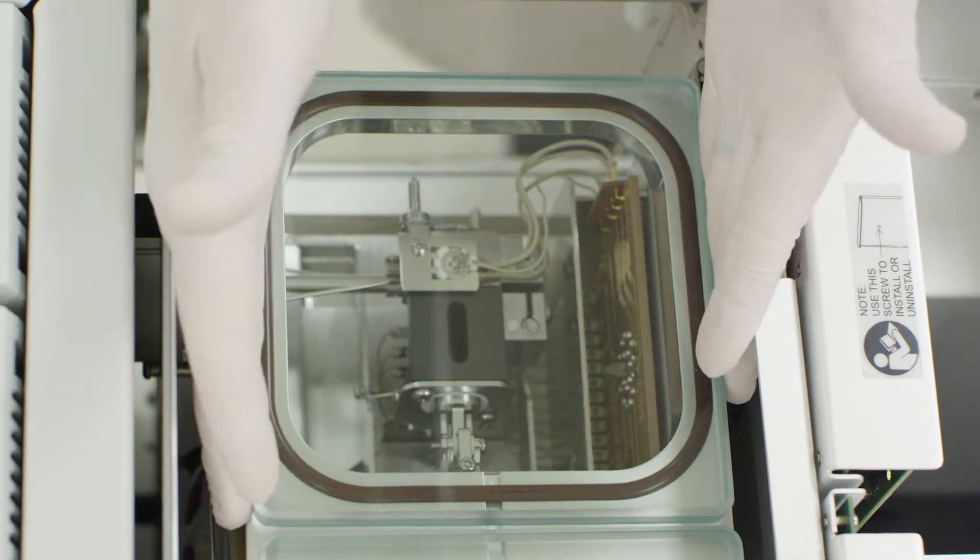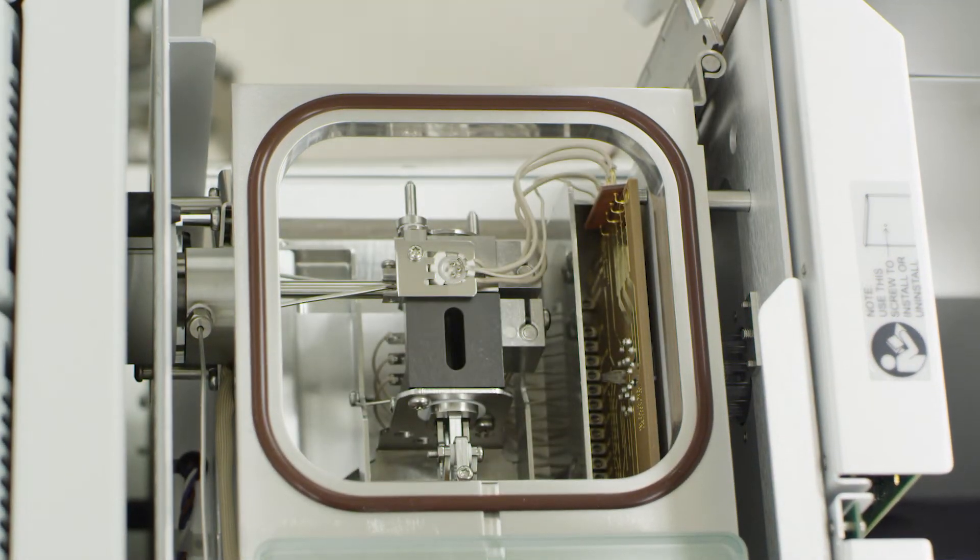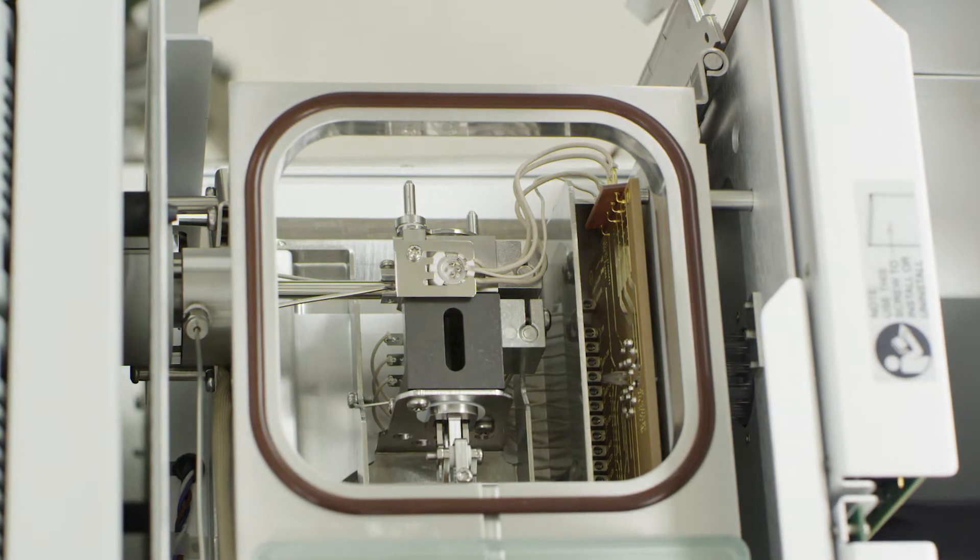Remove the glass top to allow greater access to the top side of the source assembly. Do not pry with sharp tools as this could risk damaging the seal to the chamber.